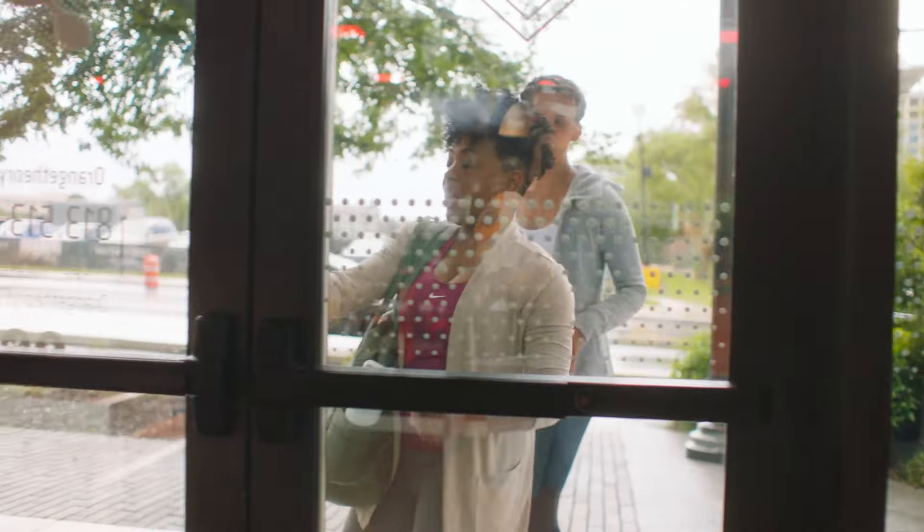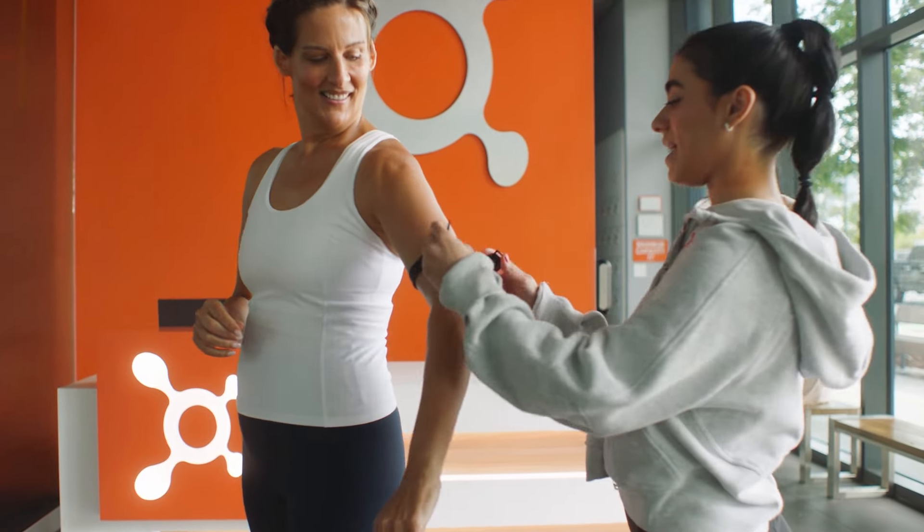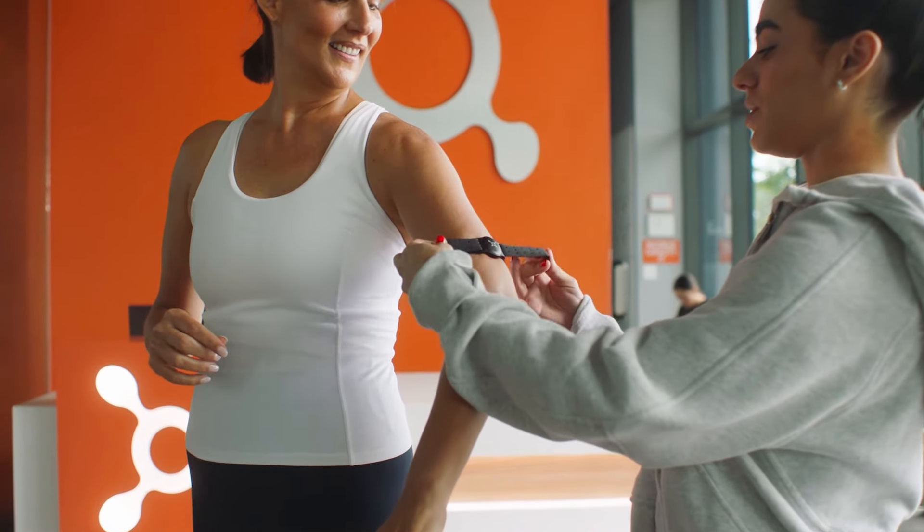Wondering what to expect for your first Orangetheory class? You'll be greeted by one of our staff members. They'll set you up with a heart rate monitor and give a quick rundown of the workout before introducing you to your coach.